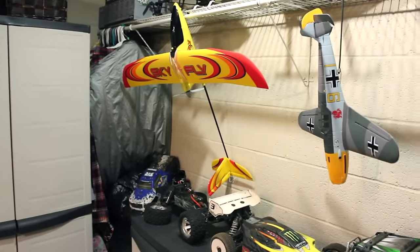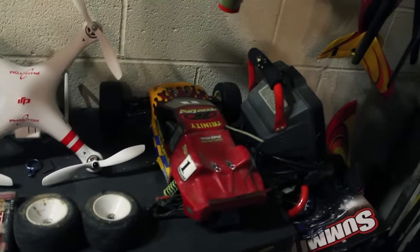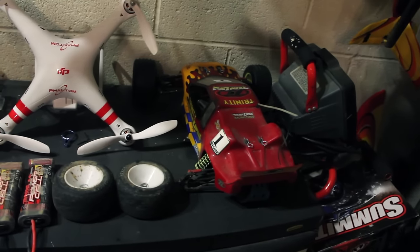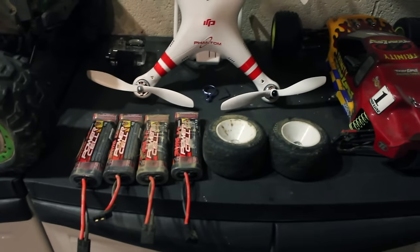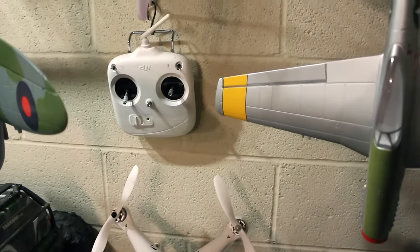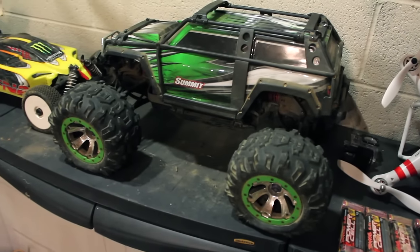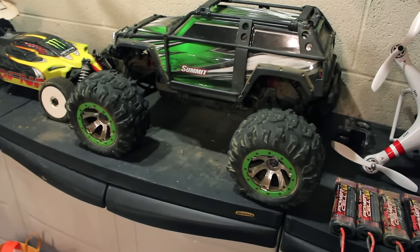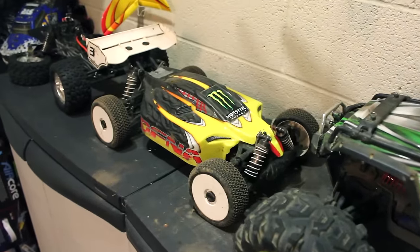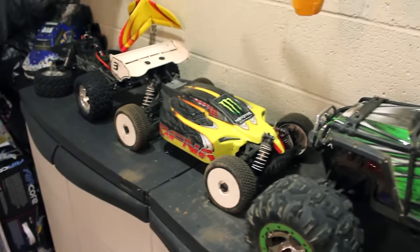Down here there's my old Team Losi Triple X-T truck that I'm working on — got a few things to do to that. A bunch of spare batteries, my DJI Phantom, and there's the transmitter for it right there. And there's my beloved Traxxas Summit — love that truck. Amazing, such a beast.